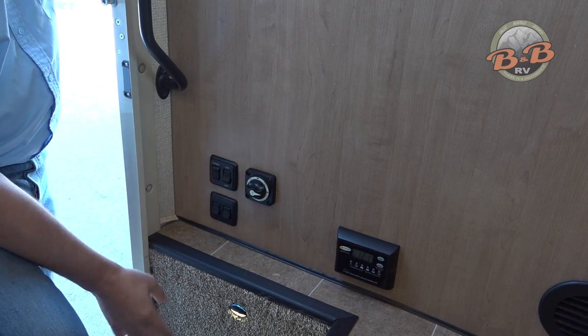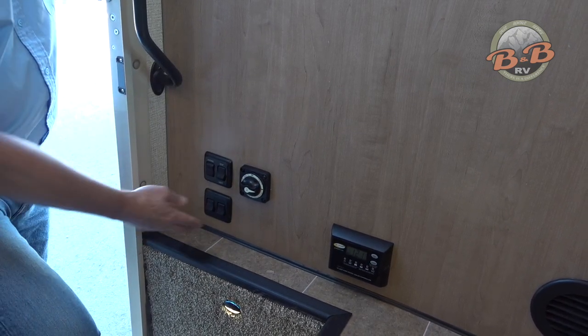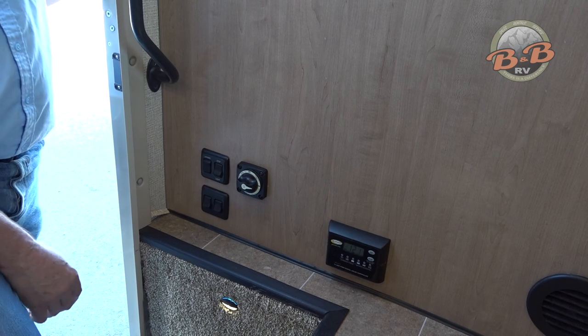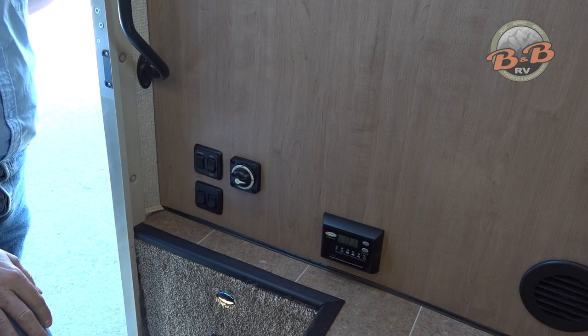This is a step light to use to get in and out a little easier so you can see. These are also interior lights and exterior lights. There's an outside LED strip the entire way underneath your awning.